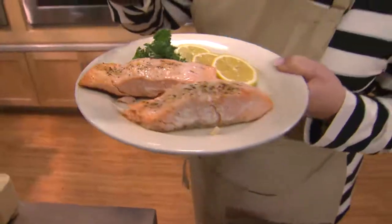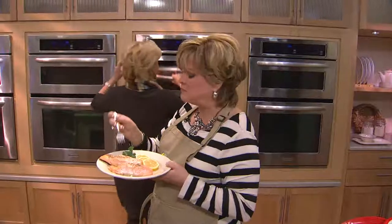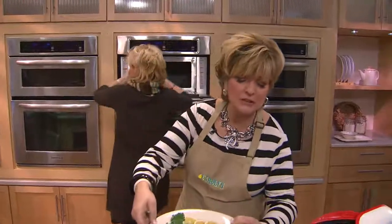I'll have to eat that. It's just beautiful, that is perfectly done. It's not too hot — that was sitting for a little while. Isn't that good? I really, really like that. That is delicious.